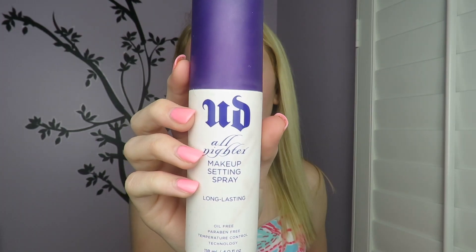As always I'm setting my face with the Urban Decay All Nighter Makeup Setting Spray. That's it guys, thank you so much for watching, I hope you enjoyed this video and I hope you all have a Happy Easter!